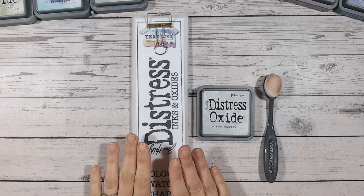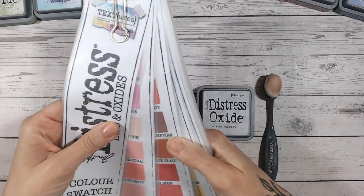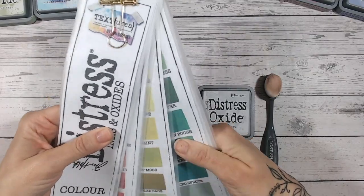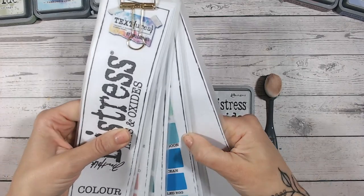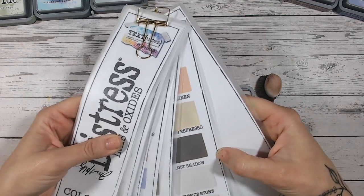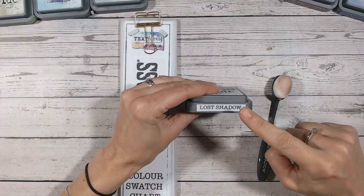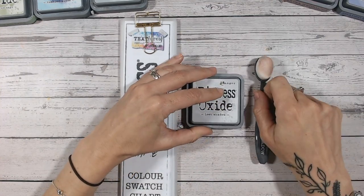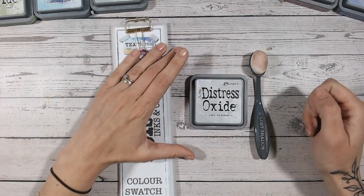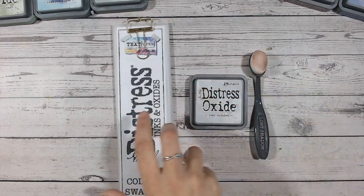We're going to swatch it and compare it to other grays in the range using my swatch chart. This is free for you to download on my blog — all linked down below — and you can fill it in with the colors you already have. It's a good way of tracking which colors you have and which ones you still need to get. The labels for my brushes and ink pads are also free to download, and all the ink pads, brushes, mats, and everything I'm using today are linked down below.